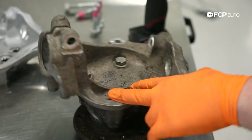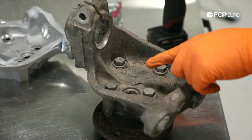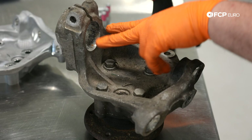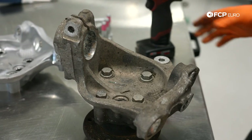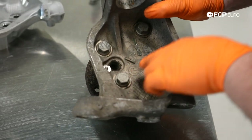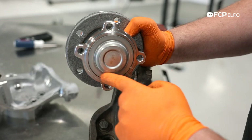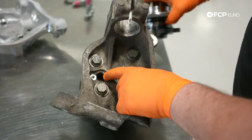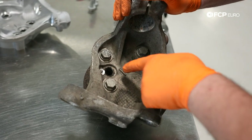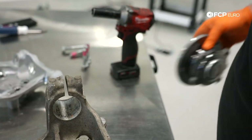We're going to be swapping over this wheel bearing. It's easier to do this with the knuckle completely off the car because normally these two top bolts are completely blocked by the strut. It's held in with four 18-millimeter bolts. You can see right here this is where the wheel speed sensor normally sits, and you can actually see the wheel bearing right there. Fun fact on these wheel bearings: because the magnetic ring is in here, sometimes you can have debris that builds up in this area and can actually affect the reading of the wheel speed. So you might think you have a bad wheel speed sensor or maybe a bad wheel bearing, but it's actually just debris trapped in the backside.